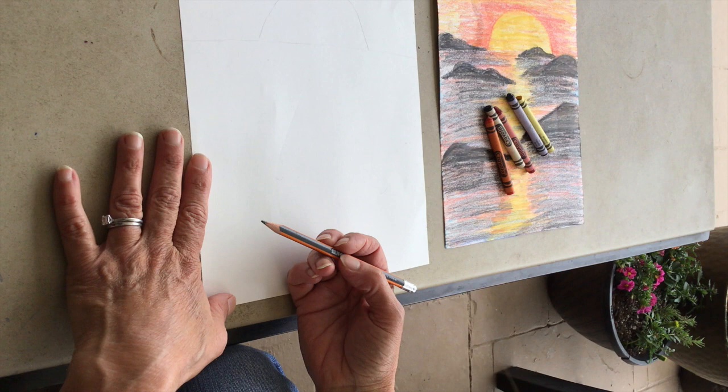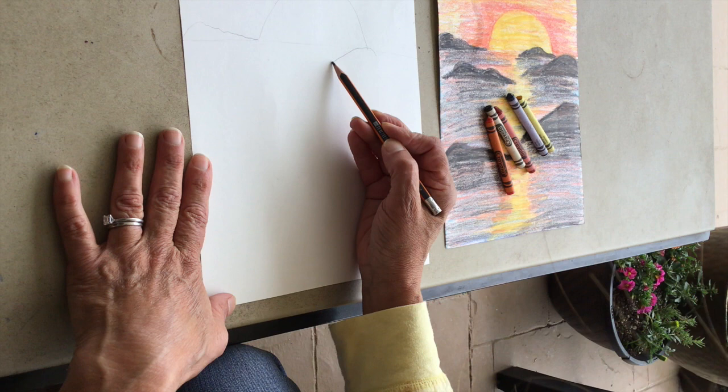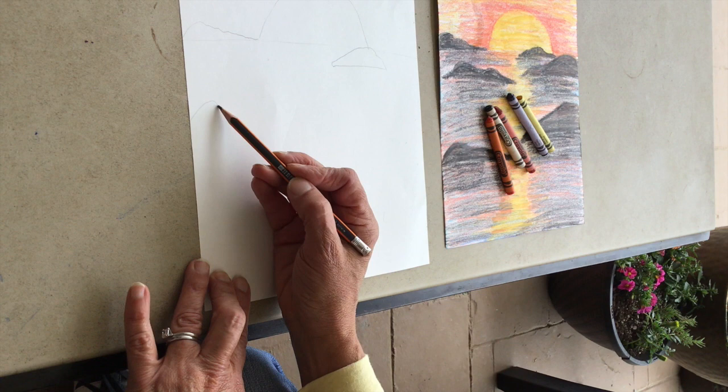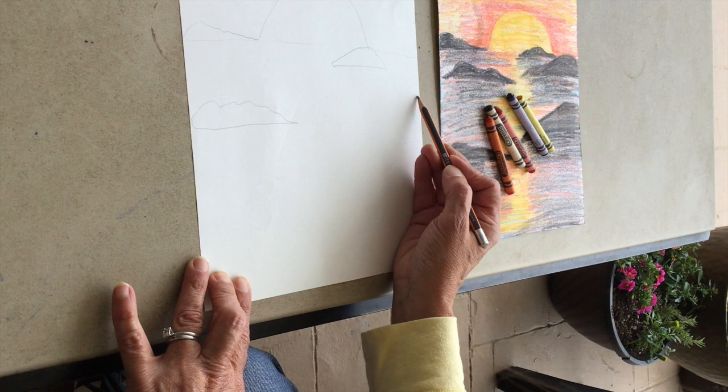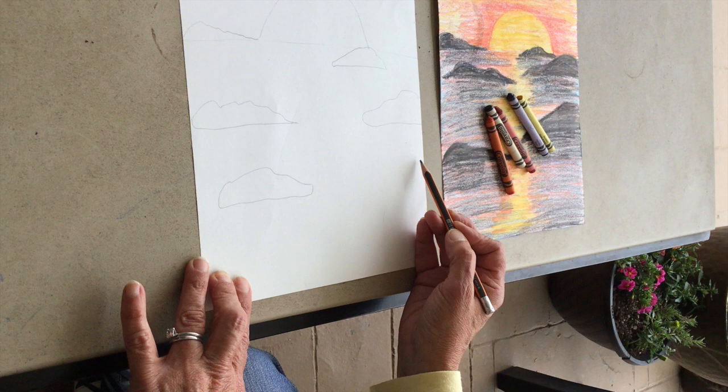Since a rock is a natural form, we're going to use organic shapes. To make it look like they're really sticking out of the water, it's important to remember that the bottom will be kind of flat and the top will be that wavy organic shape. I would place them where you have different sizes on each side of your page. They don't have to be exactly like mine, but maybe the location could be similar, moving kind of down the page.